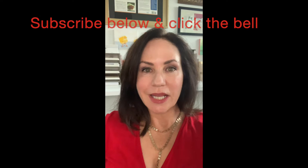Hi, I'm Nancy Murphy, also called The Yellow Dot Artist, and you are joining in for Artist to Artist, Let's Learn Together.